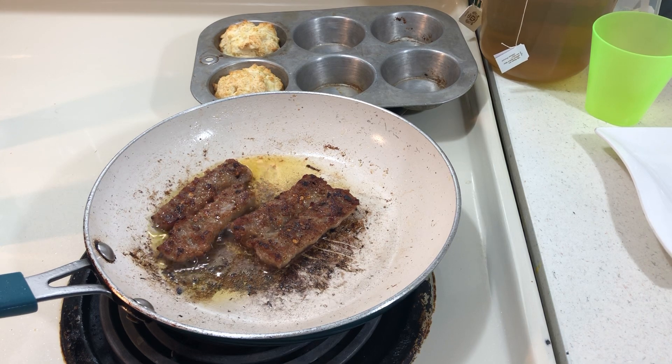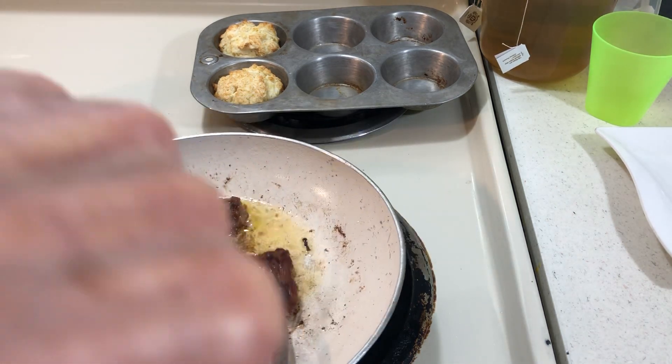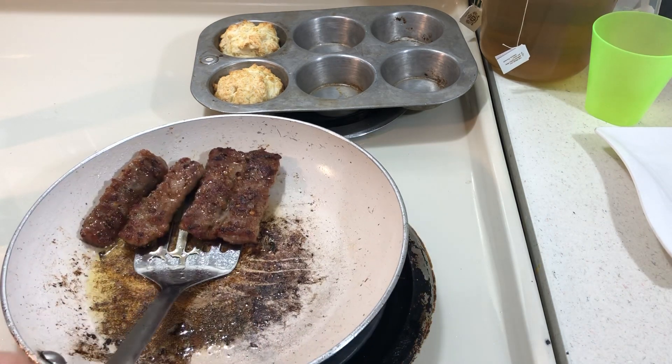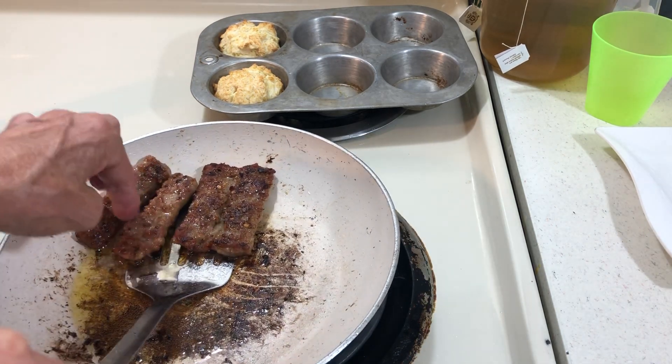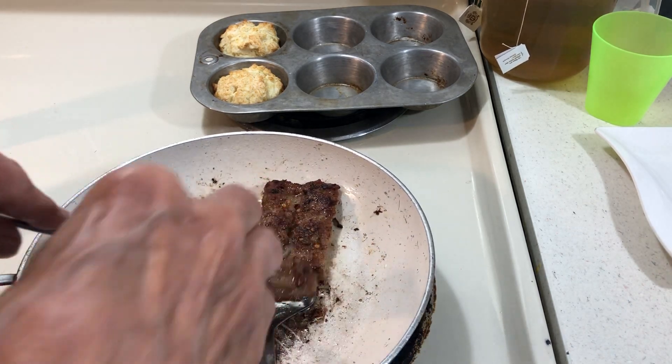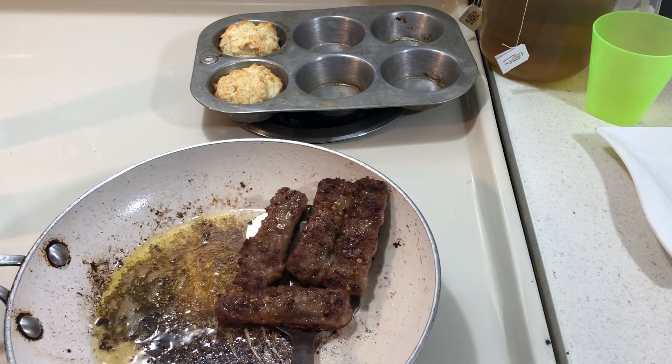Hello to all my friends out there. I hope everyone is doing okay. So what I'm doing is I'm eating down all the food in my freezer. I'm eating the food that I stored up and this is some sausage and I just want to let it drain for a minute.